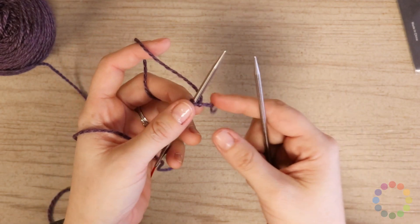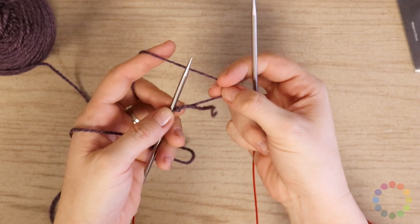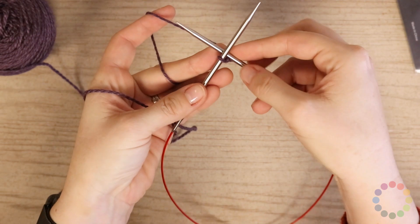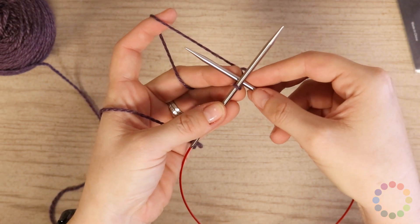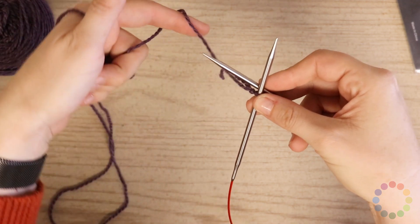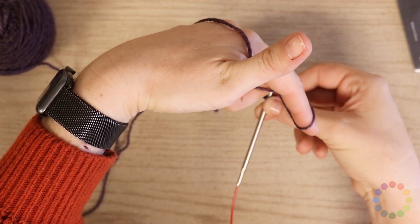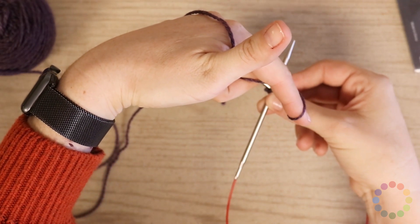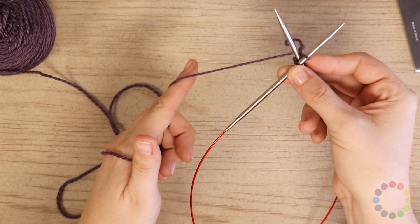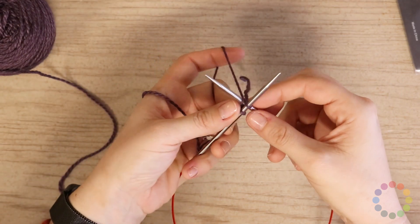Either way, you're going to move the yarn to the right a bit and put your right needle underneath, so you've made an X with your needles with the yarn underneath. Then you will bring your yarn under the whole X, under both needles, over the tip of the needle on the right, under the tip that is on the left, wrap and stitch.